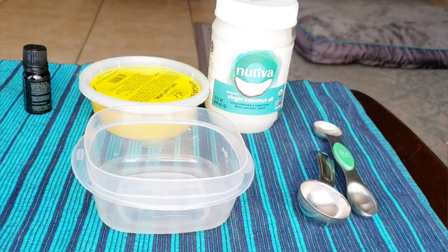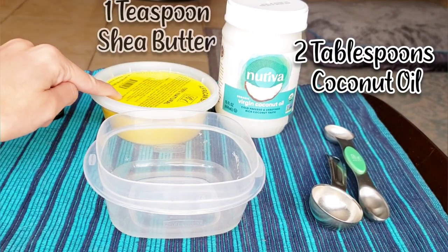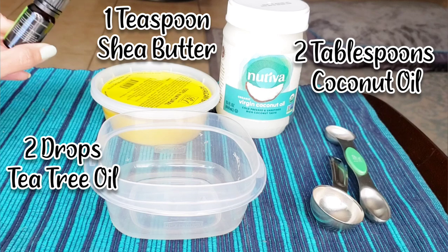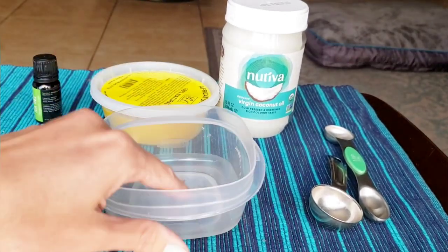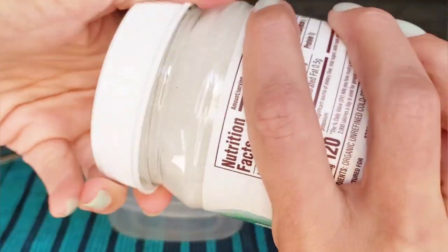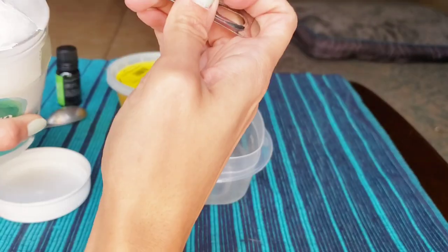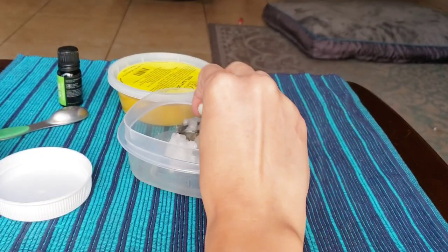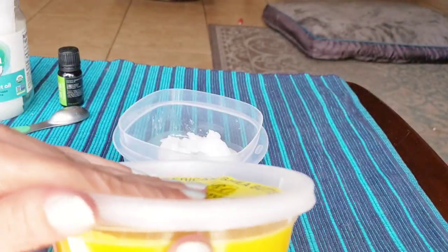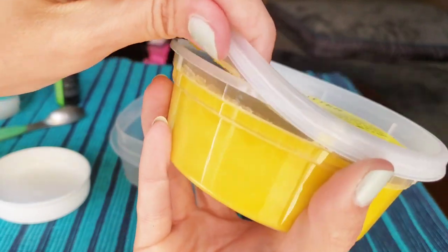I got all the ingredients I needed from Amazon, so let's go ahead and get started. We're going to start with two tablespoons of coconut oil, one teaspoon of shea butter, and two drops of tea tree oil. I'm going to mix everything in the container I'll be storing it in, so we'll start with the coconut oil — two tablespoons — and up next is the shea butter.